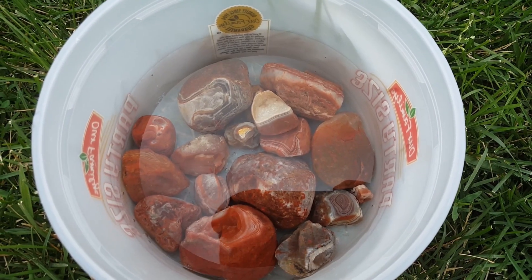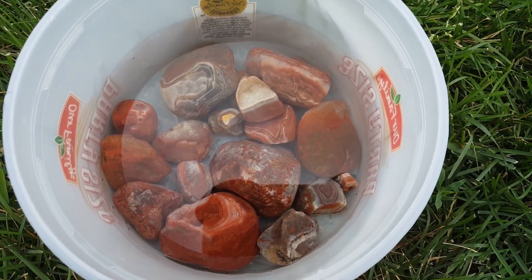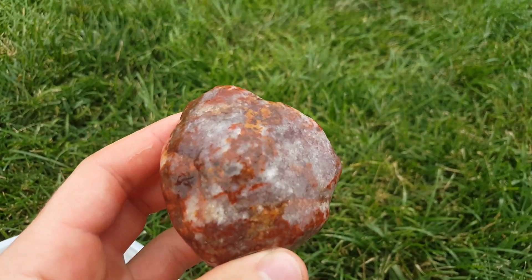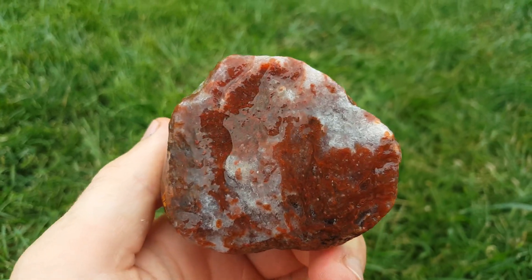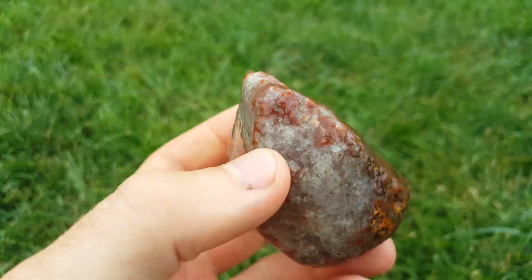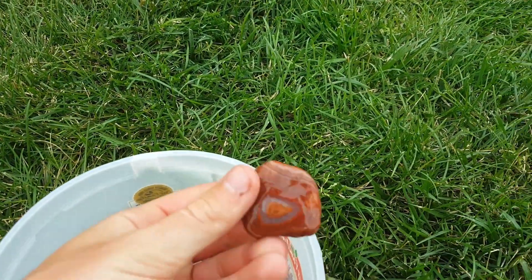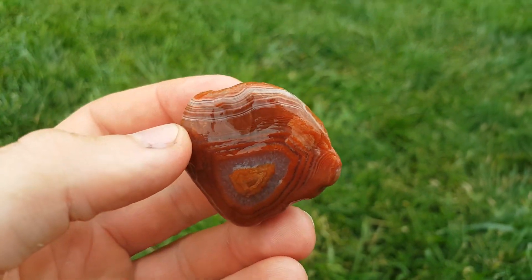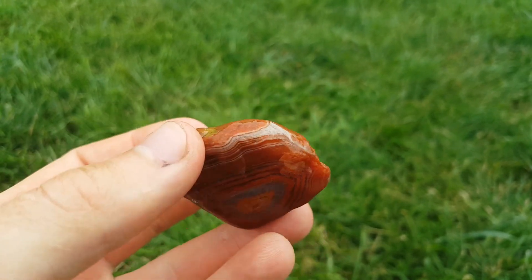I went ahead and took some of the best ones and put them all together. Let's take a look at some of them. We'll start with this big one - it's kind of a big quartz healing but it's got some cool bands going on in there. This one right here - the whole face was covered up - it's got some amethyst in the middle, which is really cool.